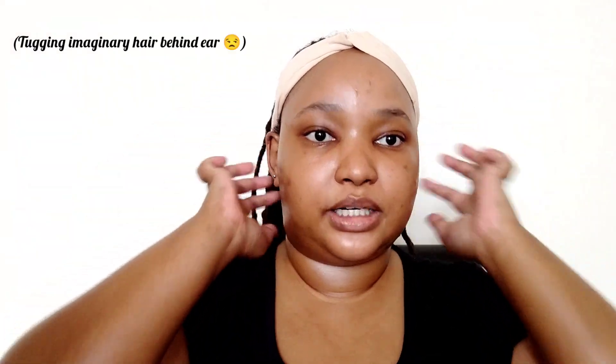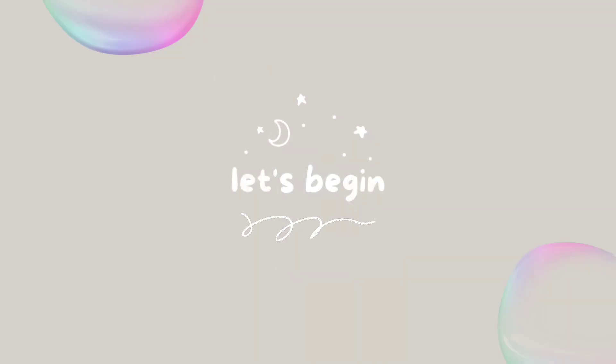Hey guys, welcome back to my YouTube channel. If you're new here, my name is Sally, welcome! In today's video we'll be learning how to use powder foundation. Every time I use powder foundation I use it as a contour powder, not as a foundation, and I never knew how to use it as a foundation. I only use liquids and creams. So in today's video we're gonna watch a video by our favorite YouTuber Ali J, and she's gonna teach us the tips and tricks on how to apply powder foundation.